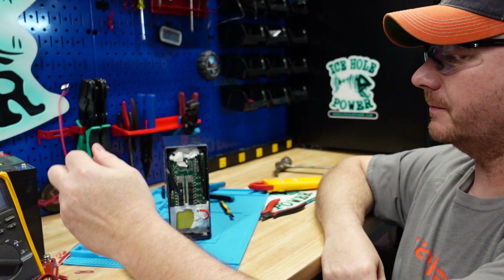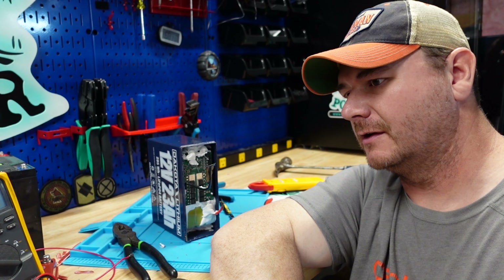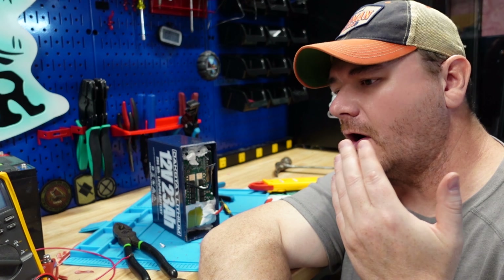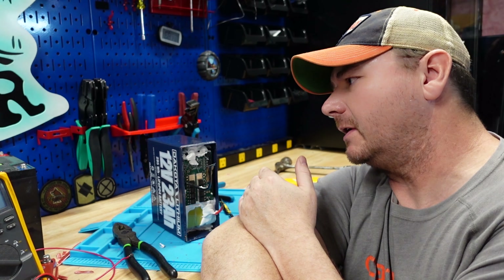Hey guys — editing note here: one thing I forgot to mention during the short circuit protection test is that this is really how fires get started. So if you have this battery, get a fuse on it before you use it any further with your fish finders or low amp draw trolling motors. This is how kayak fires and boat fires start. Please fuse your Dakota Lithium 23 amp hour. If you do have this battery, let me know down in the comments.